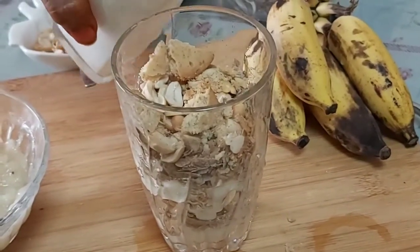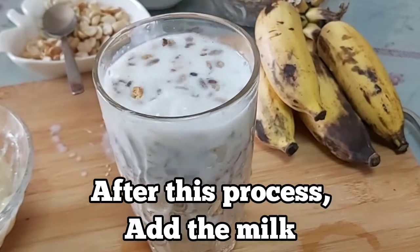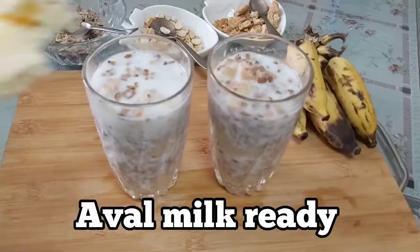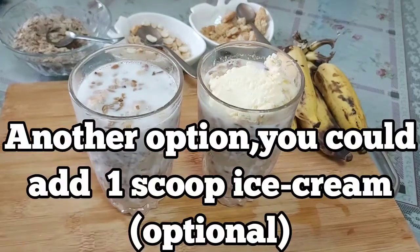I will add a glass full of milk. I will add the milk — a glass full of milk.